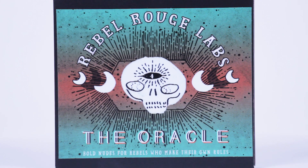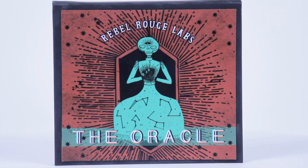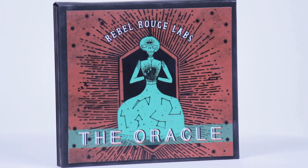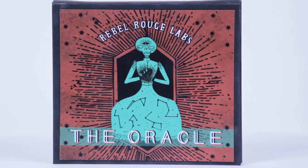It's the final gift — and more bubble wrap! I'm so excited because I know what this is. This is the very brand new Rebel Rouge Labs The Oracle! It comes with a sticker — I like stickers! Bold nudes for rebels who make their own rules. And I love nudes makeup!